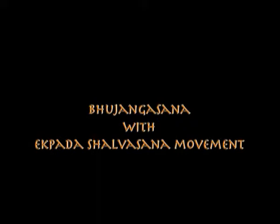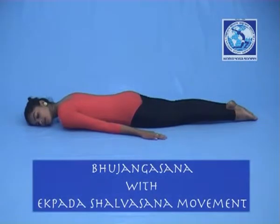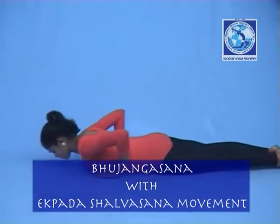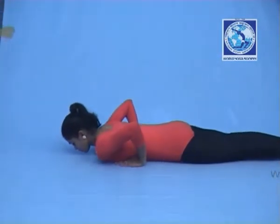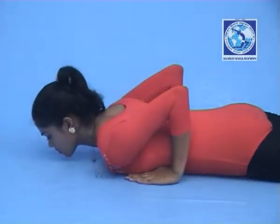Bhujangasana with Ekpada Salabhasana. Lie down on your abdomen. Both your toes should be kept together and turned outwards. Rest the palms by the side of your shoulder so that the fingers and shoulders are at the same level.